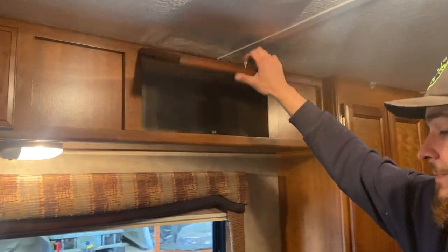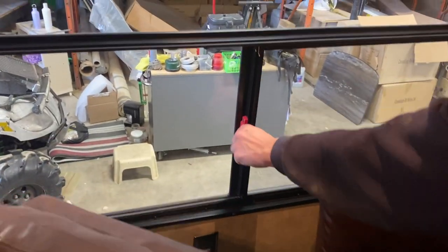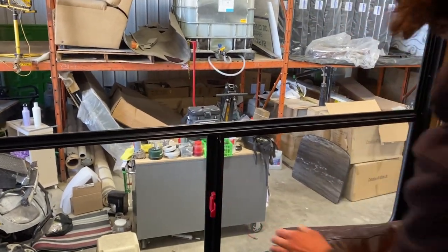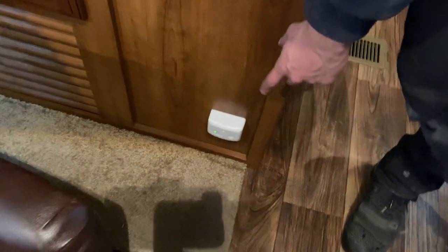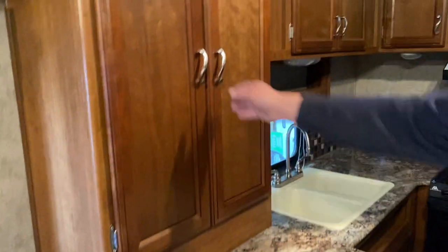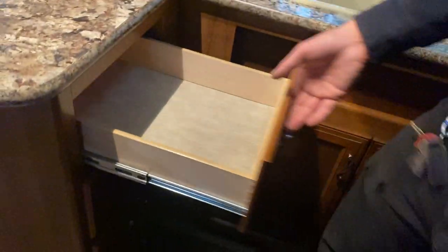Off to the side, that red tab signifies an emergency exit: pull the tab toward you, slide the window wide open, bring the screen with it, and hop out. There's a little storage up top, and the grill down below is the return air for your furnace — make sure it's not blocked. The white box there is your LP detector; propane sinks to the floor, so this detector sits low and will go off like a smoke alarm if it detects gas. There's also a pantry slot and more storage.